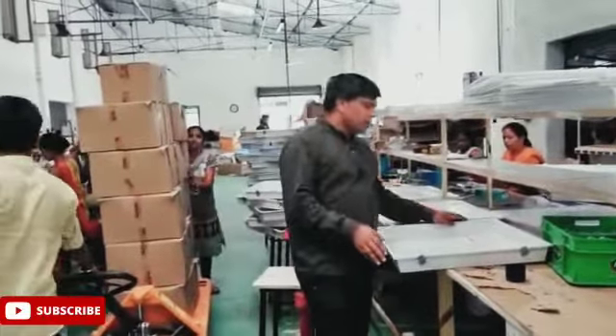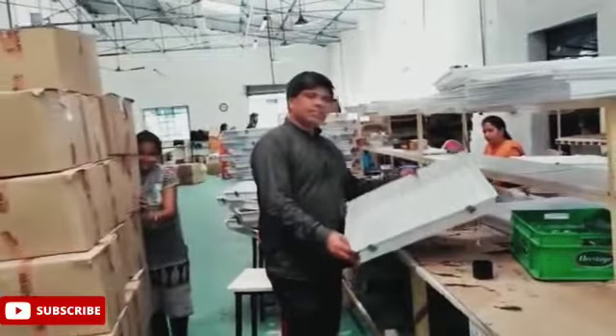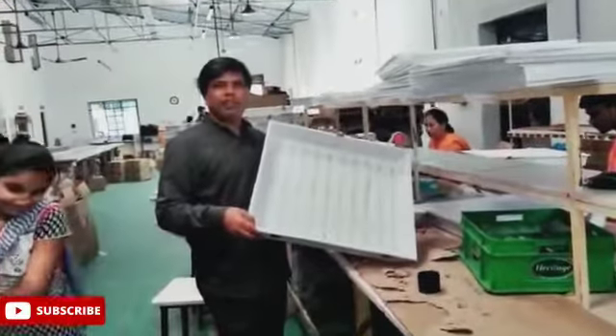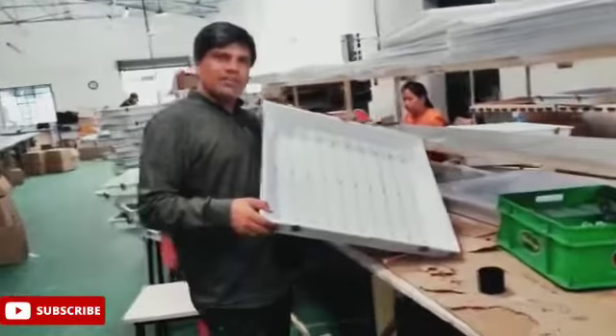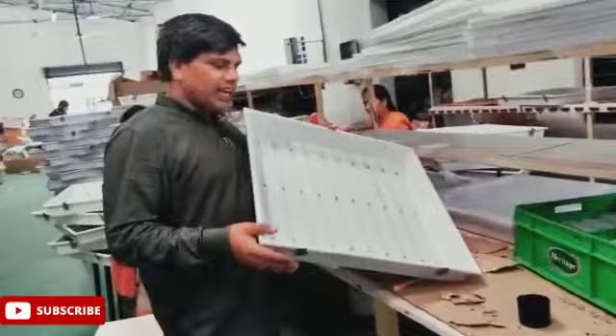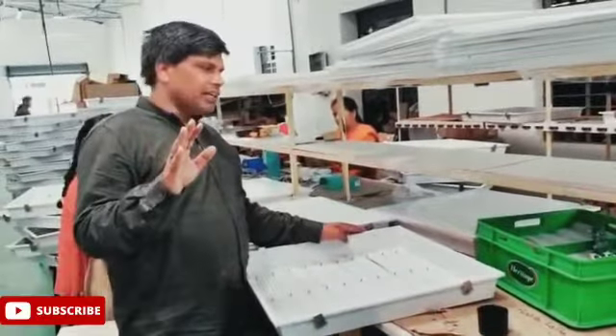Hi, Namaste. Bluered is making a 2x2 fitting — it is exactly 595 mm by 595 mm. This light is generally used for far-seeing, suspense light, and other applications. In the market also we are getting the same material.